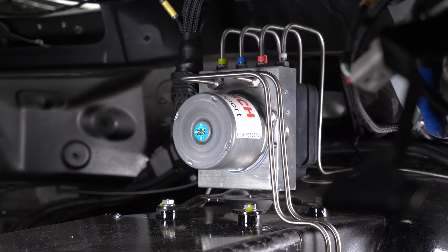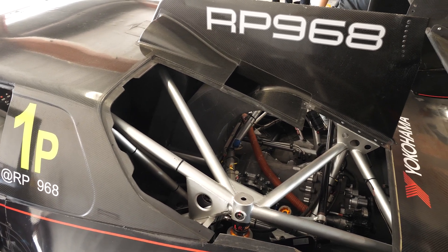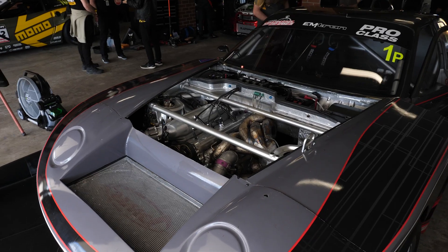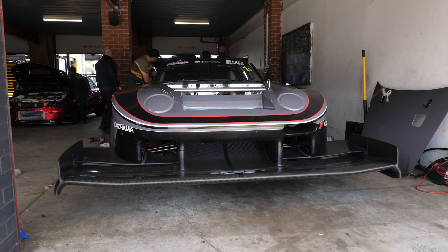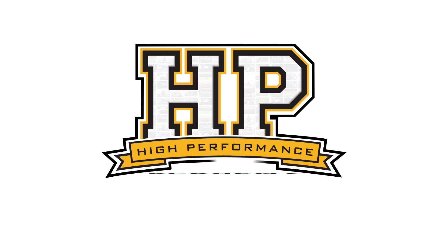When we want to make cars go faster on a racetrack, most people would expect that the way to do this is by adding more power, but interestingly the braking performance is just as important, if not sometimes more important. We're here with Ashley from 909 Motorsport to talk about the Bosch Motorsport ABS system fitted to the RP968 Porsche.